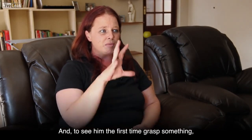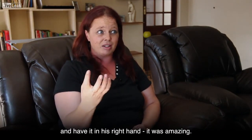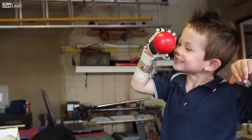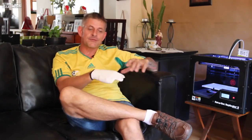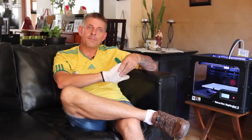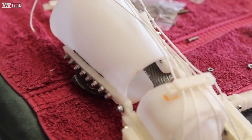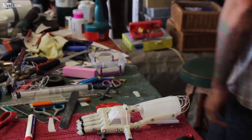It was something I never thought a person could do. And to see him the first time grasp something and have it in his right hand — put it down and then pick it up again — it was amazing. The hand we developed for amniotic band syndrome children and adults is driven by the motion of the wrist. They don't have the fingers and generally have only the palm and no thumb. It's attached to the hand via a hand cap and a gauntlet, with cabling attached. When you bend your wrist forward it makes the fingers close, and when you bring it up it opens the fingers.